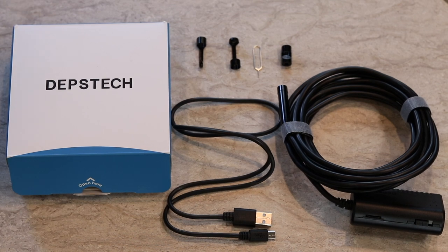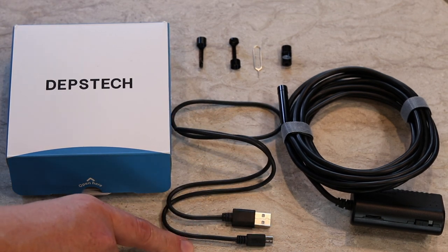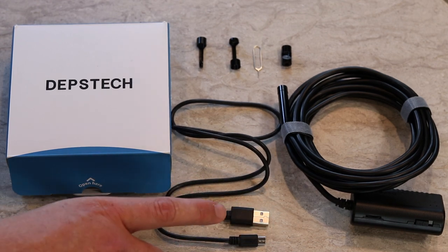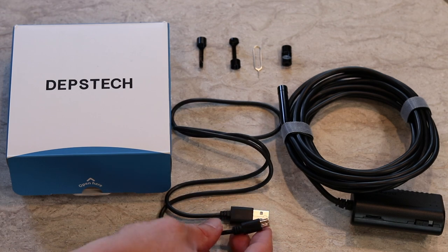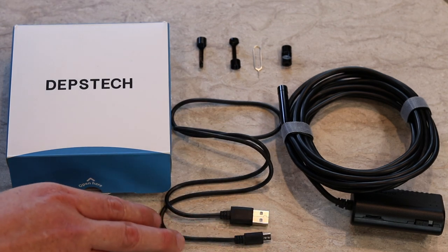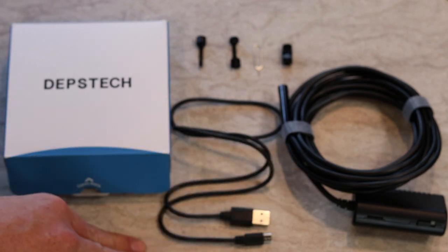Opening the box, what do you get? You get a USB to mini USB charging cord, and I think you can do updates and things like that with the bore scope itself.